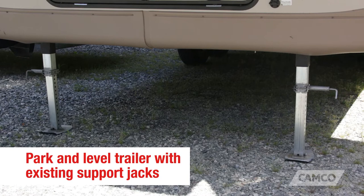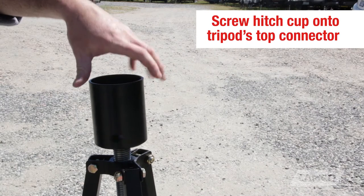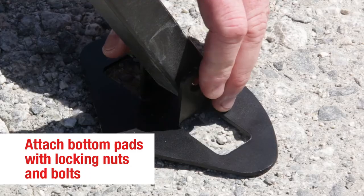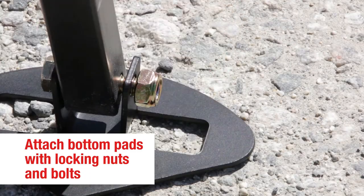Step 1. Make sure your trailer is parked and leveled to your satisfaction using your trailer's existing support jacks. Step 2. Screw the hitch cup onto the tripod's top connector, spread the tripod legs apart, and attach the three bottom pads to each tripod leg using the locking nuts and bolts.